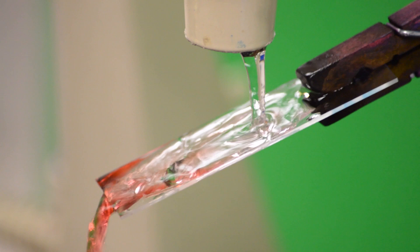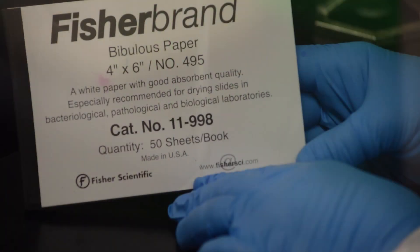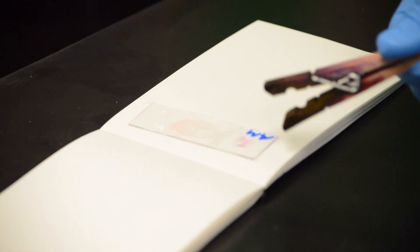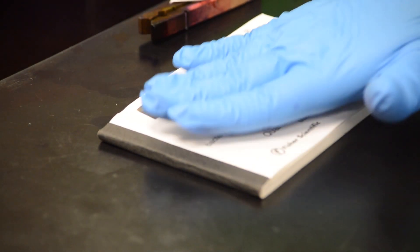Rinse by tilting the slide and gently irrigating with water from a wash bottle or faucet until the draining water is mostly clear. Once you're done rinsing, make sure you take the clothespin off, then place the slide inside the pad of bibulous paper. Gently blot the slide dry.